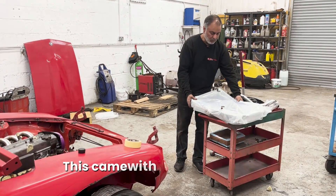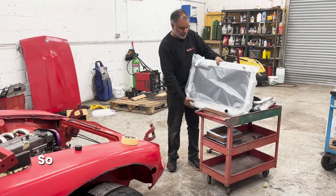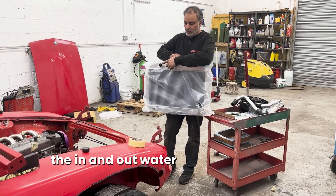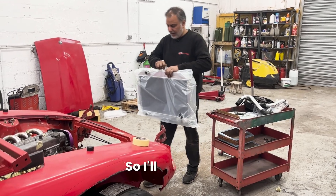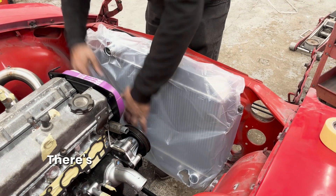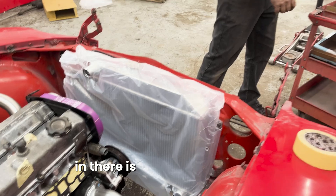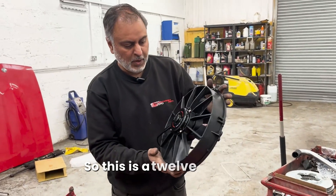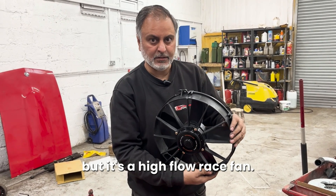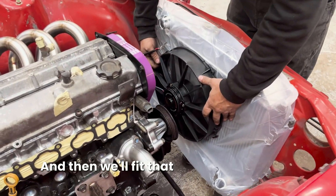This came with the conversion kit from CX Racing in the US. So it's a radiator made for the 240Z but with the in and out water pipes in the right place. We'll get this tested in for now. There's a lot of space here, so what I'm going to put in there is this Mishimoto fan. It's a 12 inch high flow race fan - one's going to be enough and it's going to sit quite comfortably here. Then we'll fit that in there.